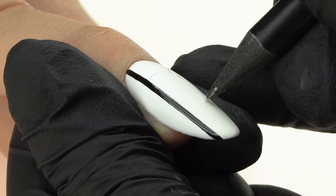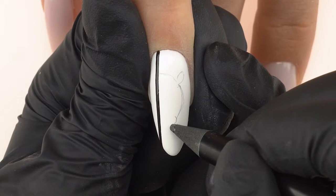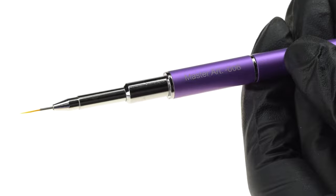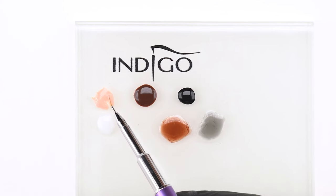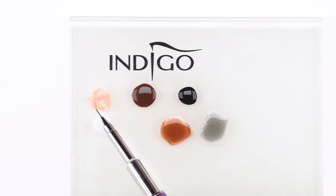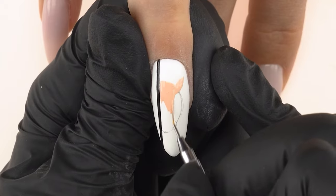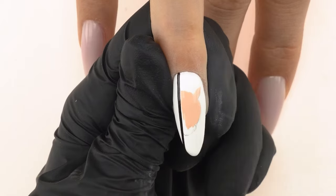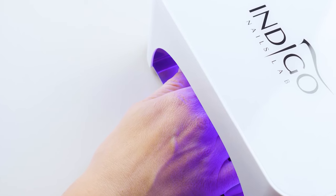Using a pencil, we sketch an outline of our tiger to know where to fill it in with color. Using the Master Nail Art Brush 006, we pick up a large amount of the light caramel cake gel and fill in the whole outline, evening out the contours. We can paint over the pencil outlines too, then cure in the lamp for 30 seconds.